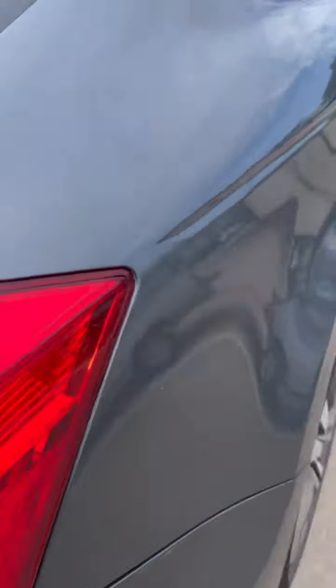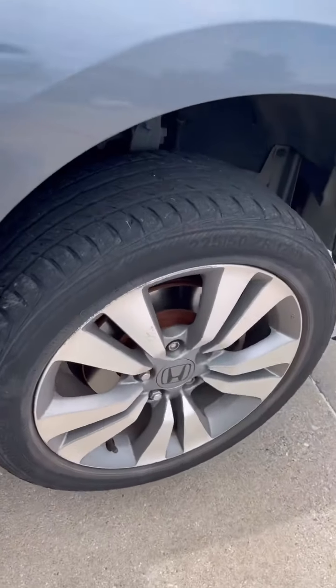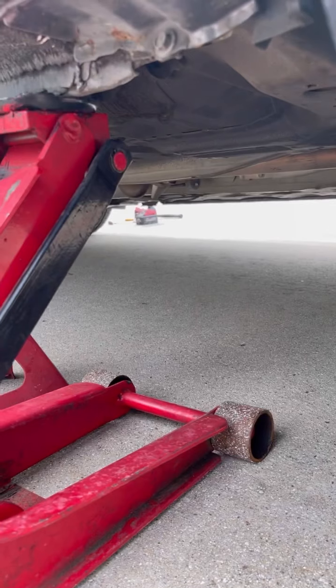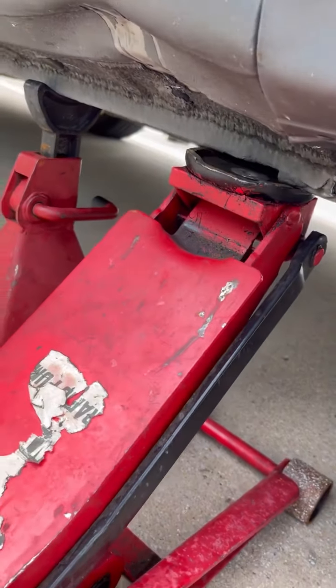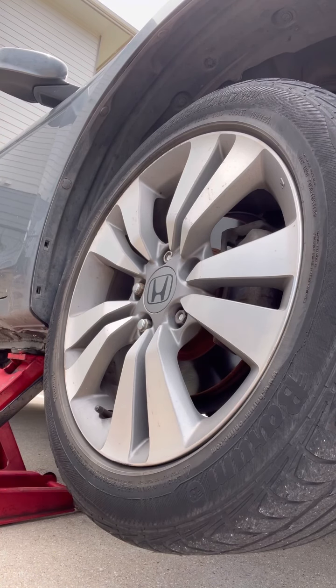We're going to be doing front brake pads on a 2012 Honda Accord. First thing you want to do is jack it up right there. Now we're going to take the tire off.